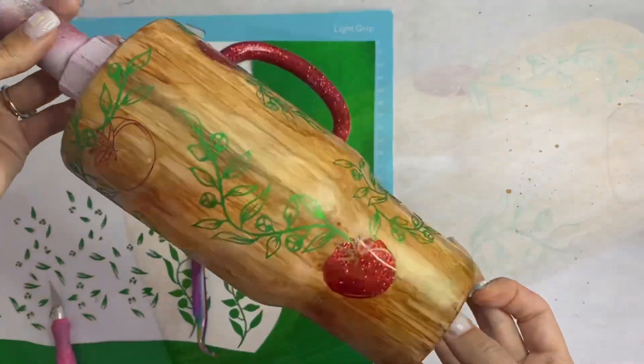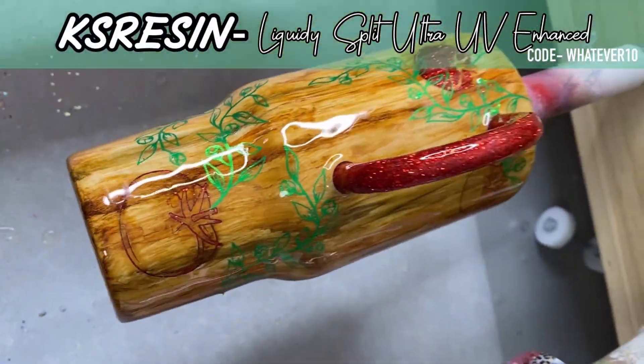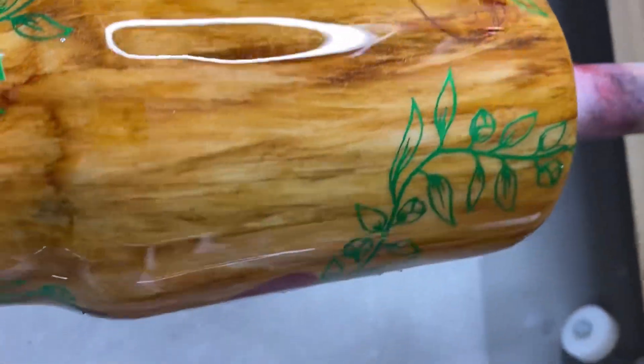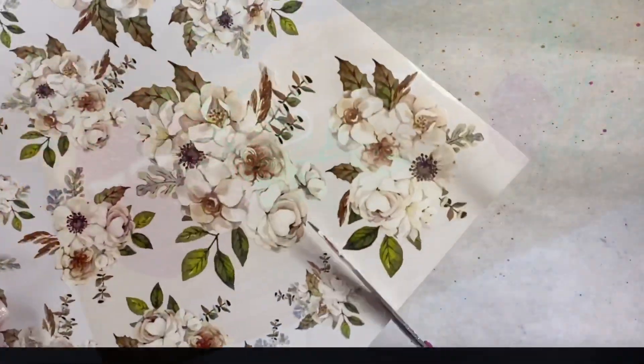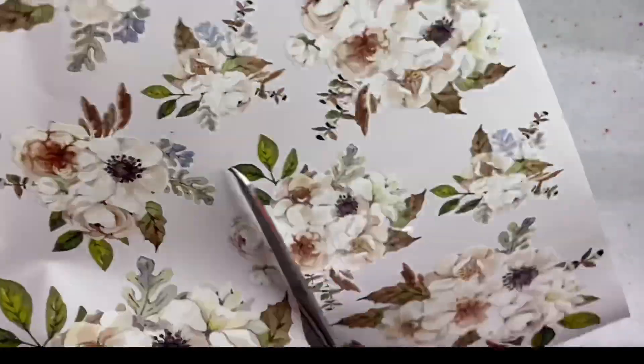Once we get those vines all on, we're going to trim off the excess on the top and go in with two coats of epoxy. I did use a shimmer called Pixi from Chase Rae Creations to create that kind of shimmery look on top of that wood grain.